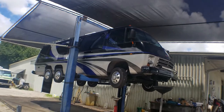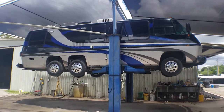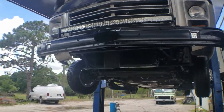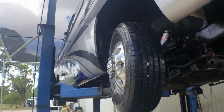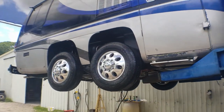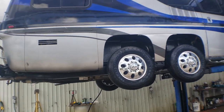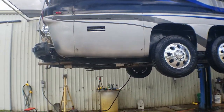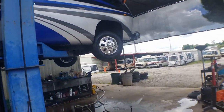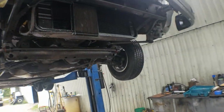We have the RV on the lift up high because we're finishing up the installation. We just gave it a light wash underneath since we're going to be installing some lights on the side. We need to make sure everything is clean because we might be painting some of the inside, and the paint has to stick. We're going to let it dry, go eat, come back, and do the light installation I've been waiting to do for quite some time.